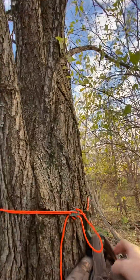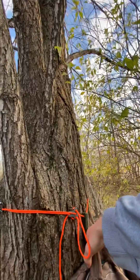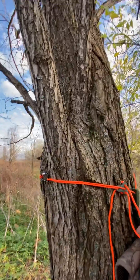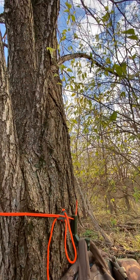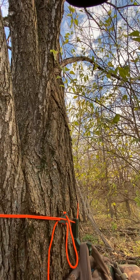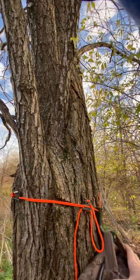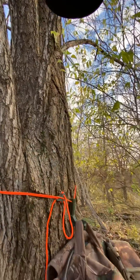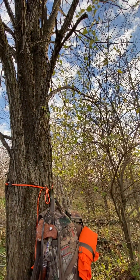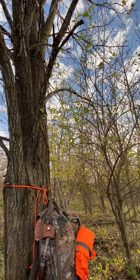Now the tree hugger is set - take your backpack off and put it on the tree hugger. I have personally put it lower to the ground and stood on it - it holds my body weight, it's definitely a strong design the way the paracord wraps around the tree. The backpack sits there all day no problem - that's probably a 35-40 pound pack, just my hunting pack - it sits there just nicely, perfect for a tree stand.